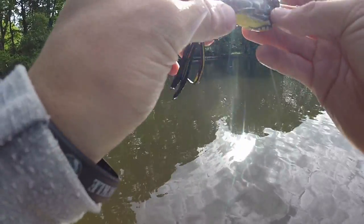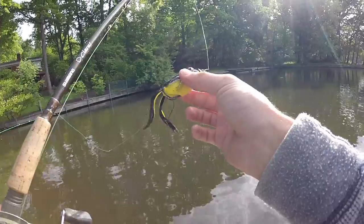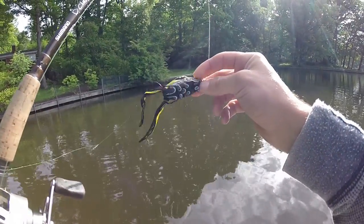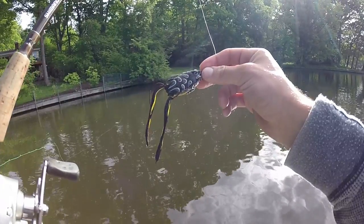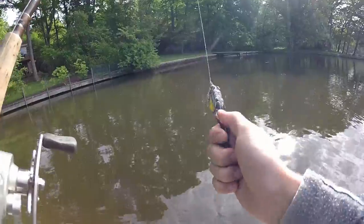A few people asked me what frog I was throwing last time I was out here. This is the Live Target frog — I'm not sure of the exact size, I think it's the medium. I don't know the exact color either, but it's black back, yellow belly, with some brown, black, and yellow legs — or skirt I guess.